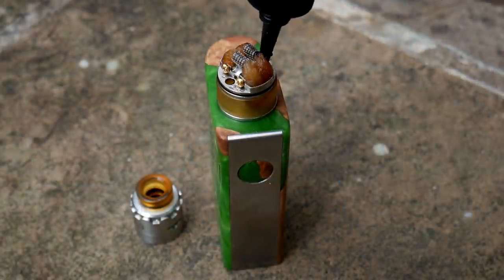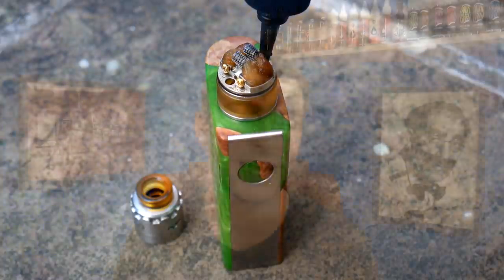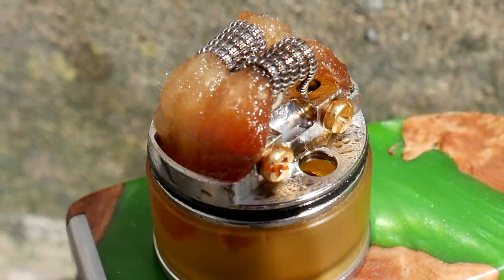They have done some interesting things on this. They've mixed up and changed the way you wick it — those huge wick slots allow you to put as much cotton as you want through your coils and stuff it down into those huge gaps. It will wick very quickly indeed. They also have the hole system for filling: when the cap is closed those holes are blocked, but take the cap off and you've got those two holes to fill it. The deck is quite unique — they've gone for this postless style deck, which is really easy to use and I've had no problems with at all.